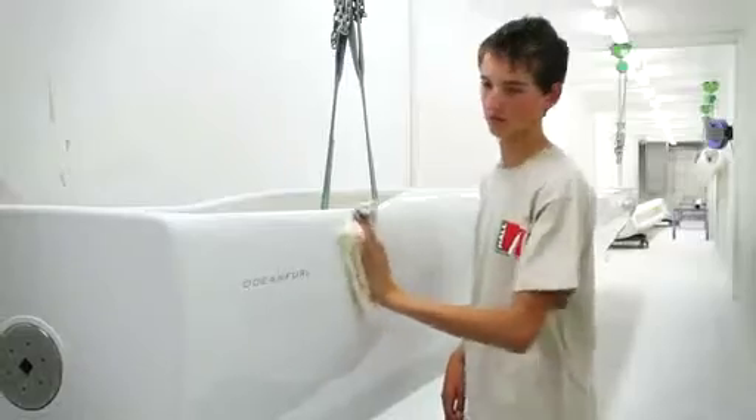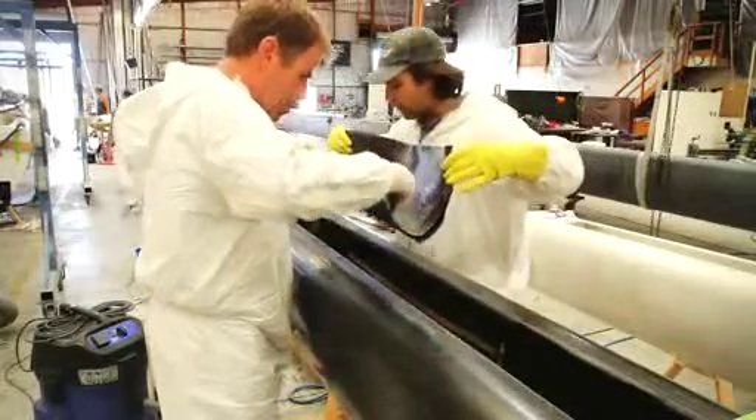A product of quality and durability, OceanFurl booms are constructed using the latest space age technology, with carbon fibre and a Nomex honeycomb core. At the heart of the OceanFurl Roller Furling Boom is its ability to furl a fully battened mainsail into the boom.